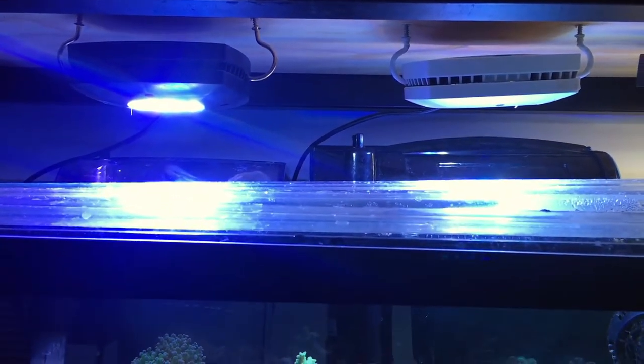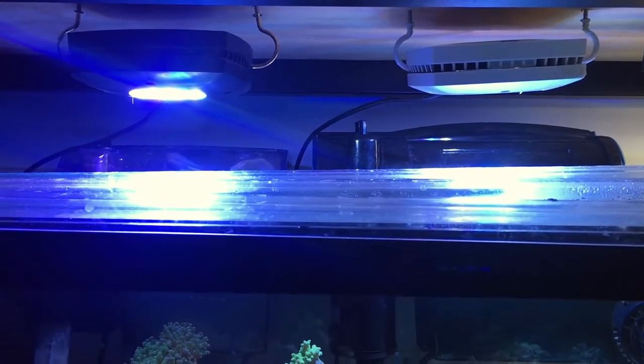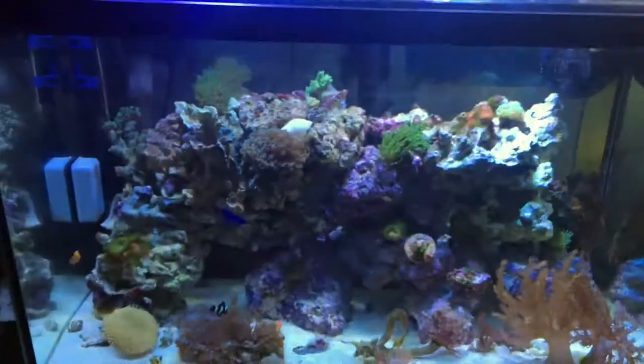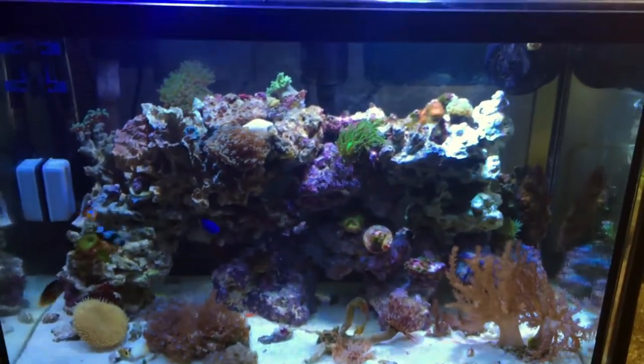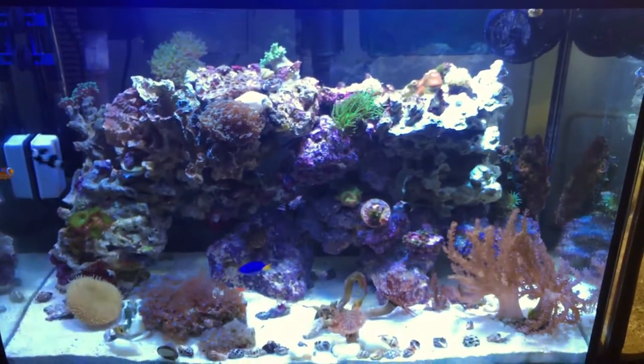The coolest part is my Aqua Illumination — AI — LED spotlights. They're really cool because you can remote-control them from your phone, tablet, or computer. They do a bunch of colors and effects, and everything including timers is built in. Really cool lights — I'm very happy with them.